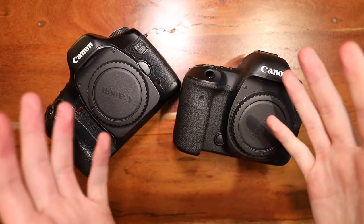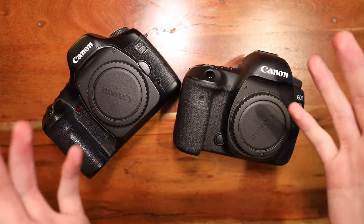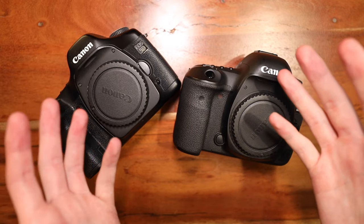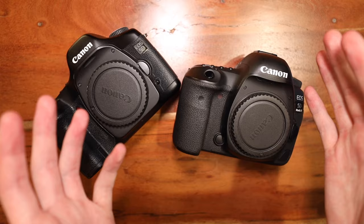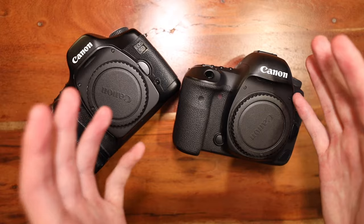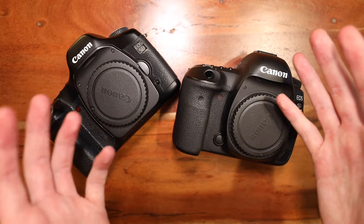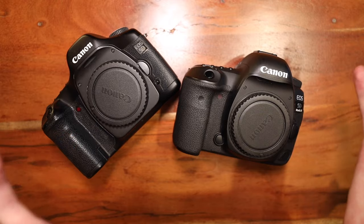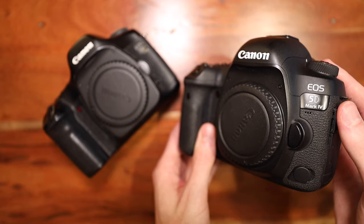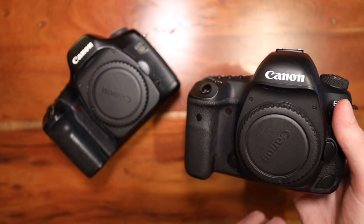Is this the most in-depth comparison ever? No. But I do believe that ergonomics make a bigger difference to the camera experience than raw specs. If a camera feels good to hold and it's easy to manipulate the settings, I'm going to want to take it with me and shoot more photos, which will give me more photos for my portfolio. And in 11 years, Canon has made some improvements — this is how they ended the DSLR era. Not really a comparison so much as just an evolution of what happened.